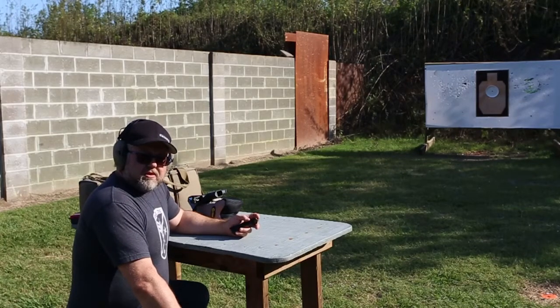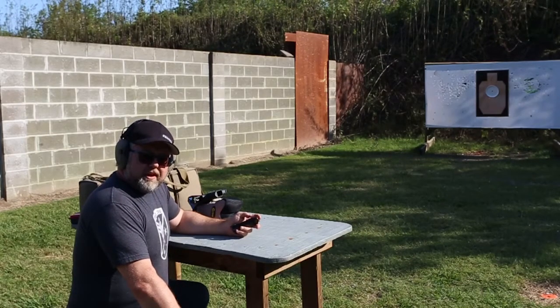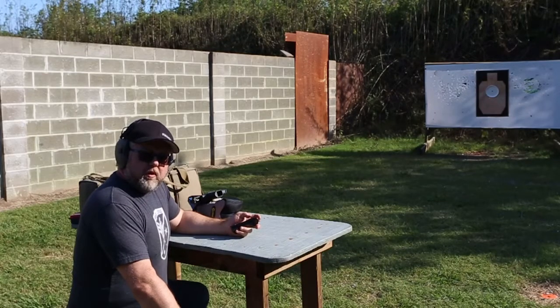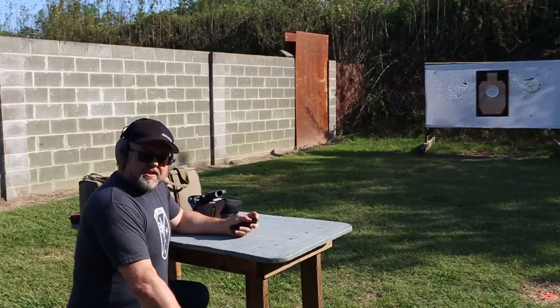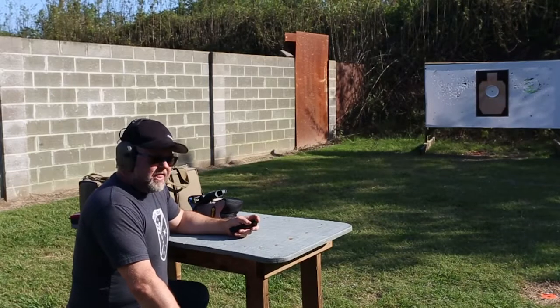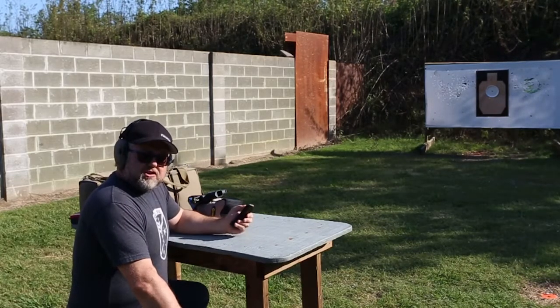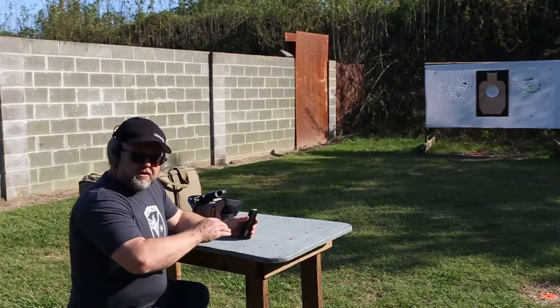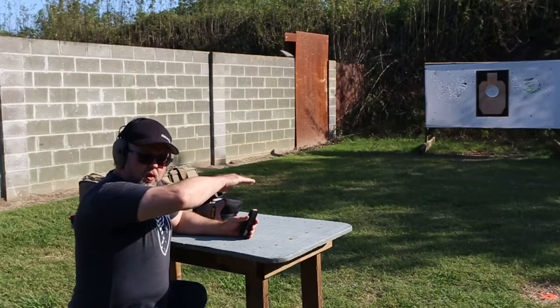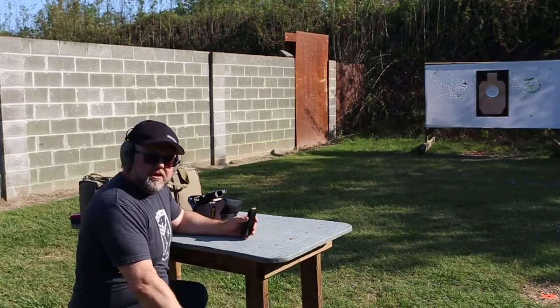The question is: do I have to have the dot in the middle of the window in order to get good hits on target? If I put the dot at the corner of the window, will the parallax error involved in how the dot works cause me to have a significant shift in my point of aim? So I'm going to take 10 shots and call out the orientation of the dot, holding deliberately off-center at the corners of my 16-millimeter Sentinel window.